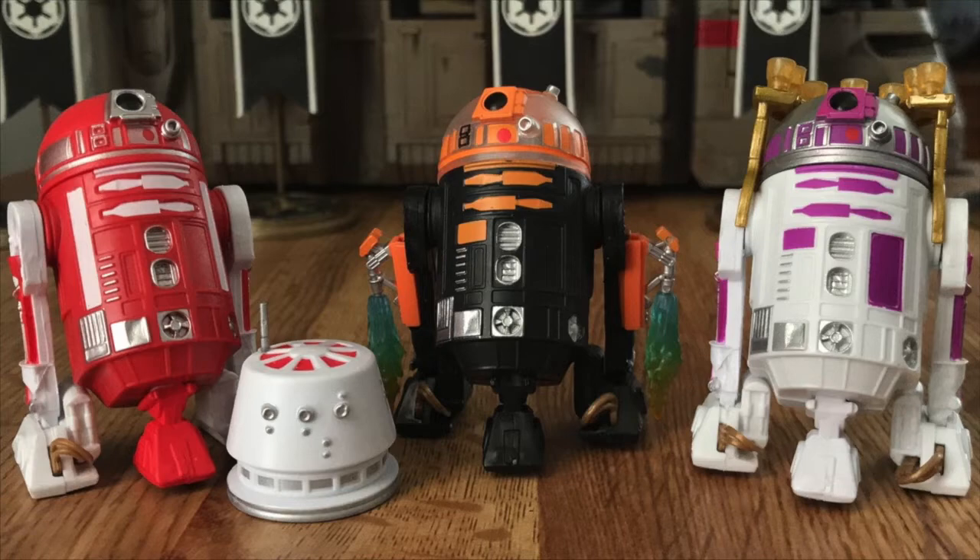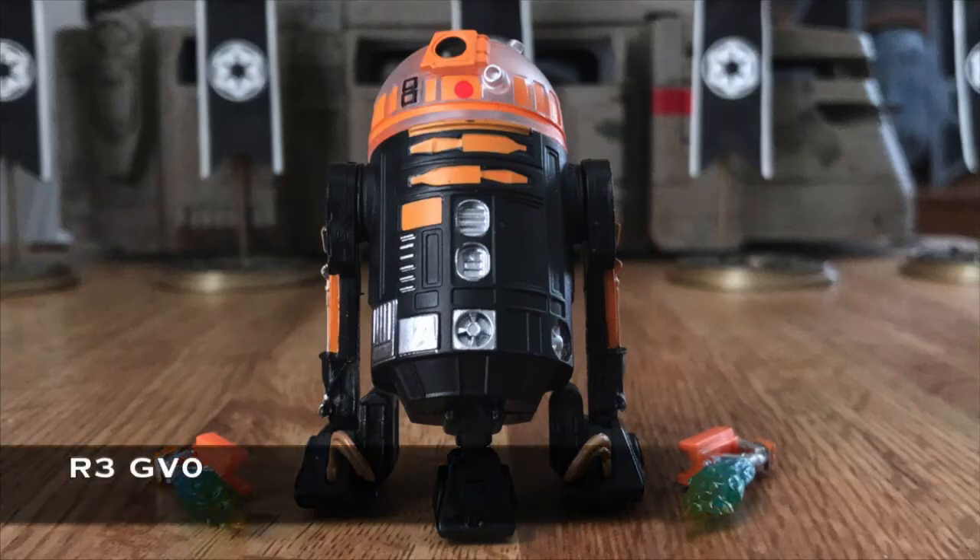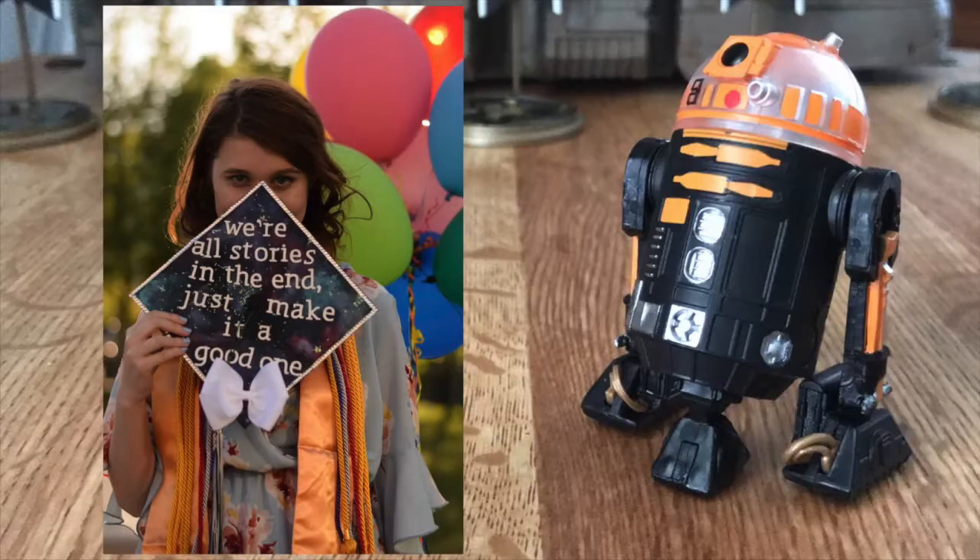At $10 each, these are nice little sets, and I'm always happy to expand my Imperial Army. Since these Galaxy's Edge droids aren't named, I hereby designate this droid as R3 GV0. Why GV0? After my oldest daughter Grace, who was born in 2000 and composed all the music for my videos.